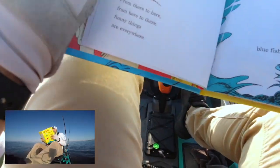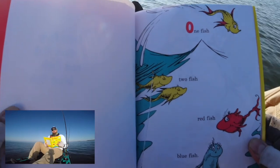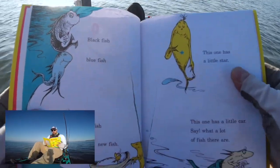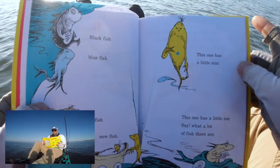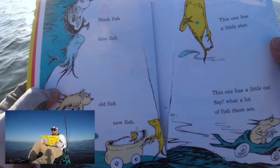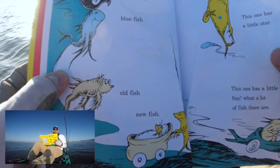Alright, make sure no boats are gonna hit me. One fish, two fish, red fish, blue fish, black fish, blue fish, old fish, new fish. This one has a little star. This one has a little car. Say, what a lot of fish there are.